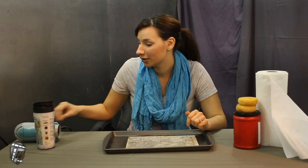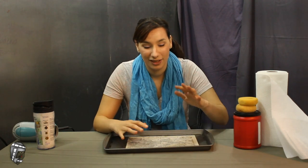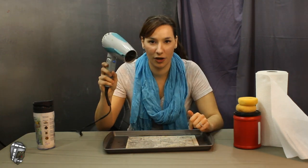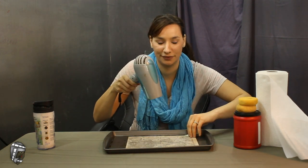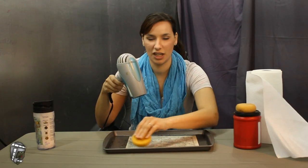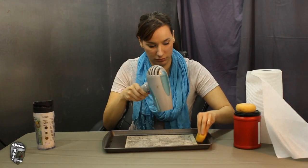You have two options right now: one, use your handy-dandy blow dryer, or two, stick this in the oven for 10 to 15 minutes at 200 degrees. We're gonna do the blow dryer for right now. It could take a while, but you can continue to mop up some of the coffee if you're impatient — like me.